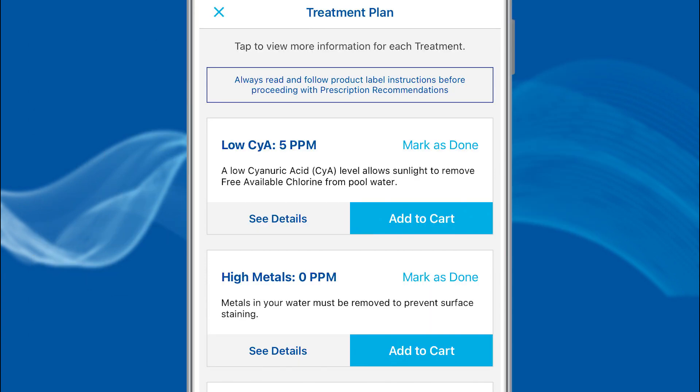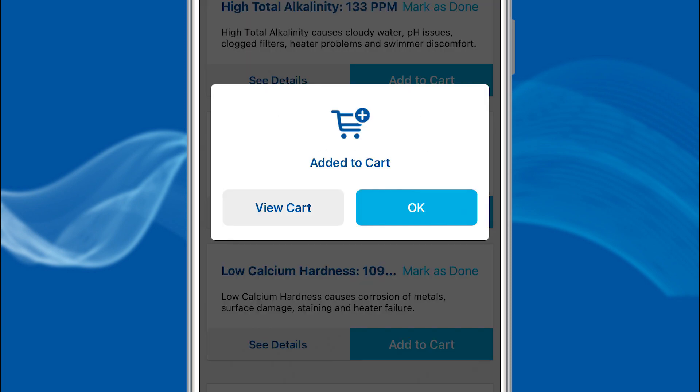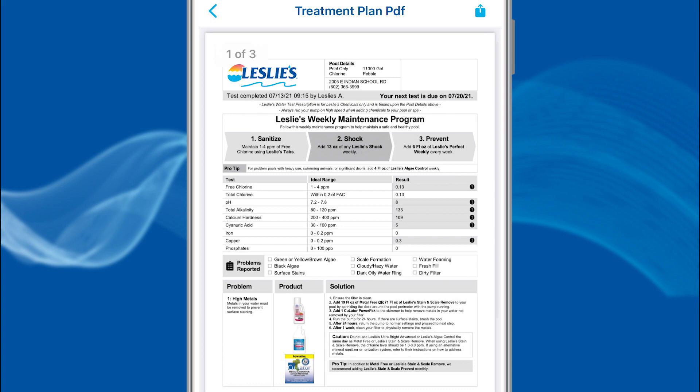From the Treatment Plan screen, you are able to see the details of each plan, add required products to the cart, mark a specific treatment as done, or print the Treatment Plan PDF.